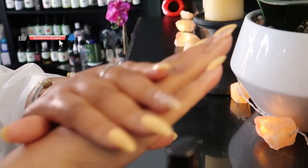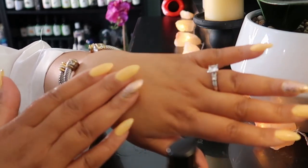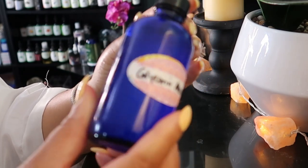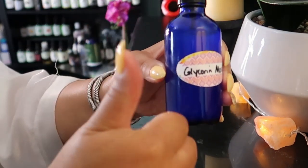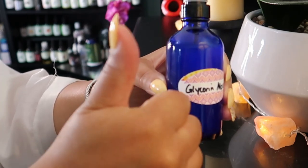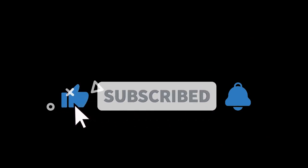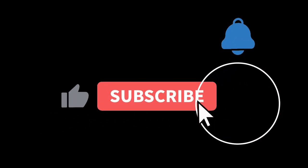That's it! This vegetable glycerin moisturizer is really great for hydrating your skin rather than using a heavy moisturizer on hot days. If you enjoyed the video, drop a like, and if you haven't subscribed, go ahead and subscribe to Beauty by Sweet Angel, hit the notification bell, and please share with your world. See you in the next video!